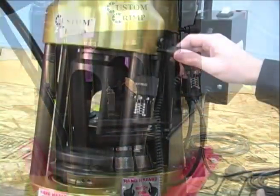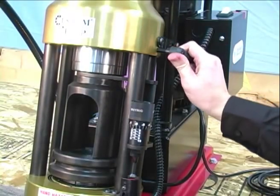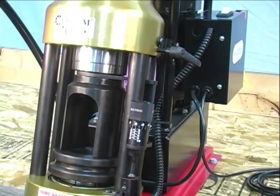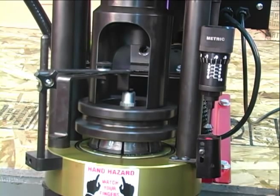Here is a tip if you are planning to crimp multiple assemblies. The coupling stop and retraction stop can be set to automatically position the fitting and to stop the retraction of the pusher in order to save time.